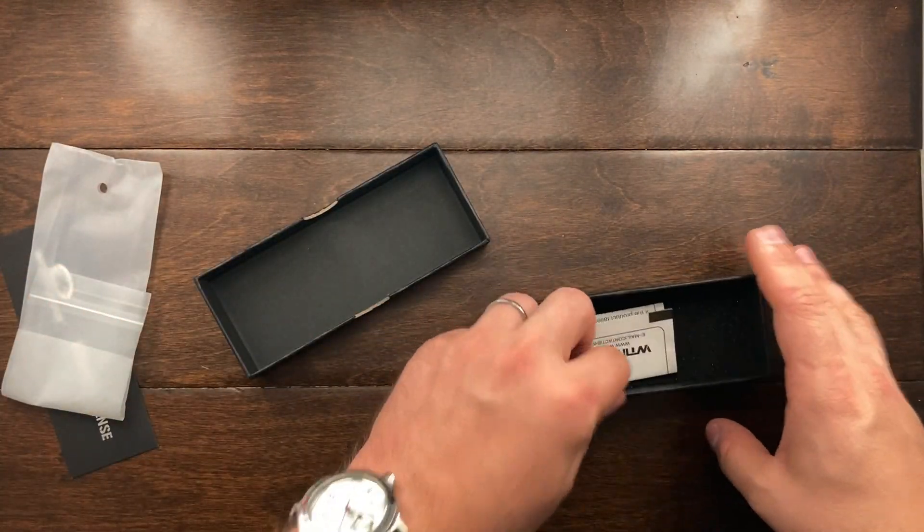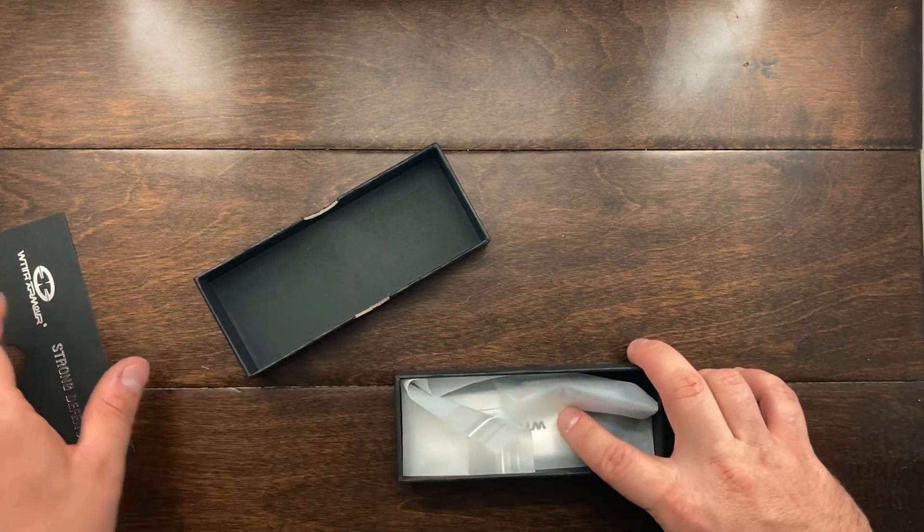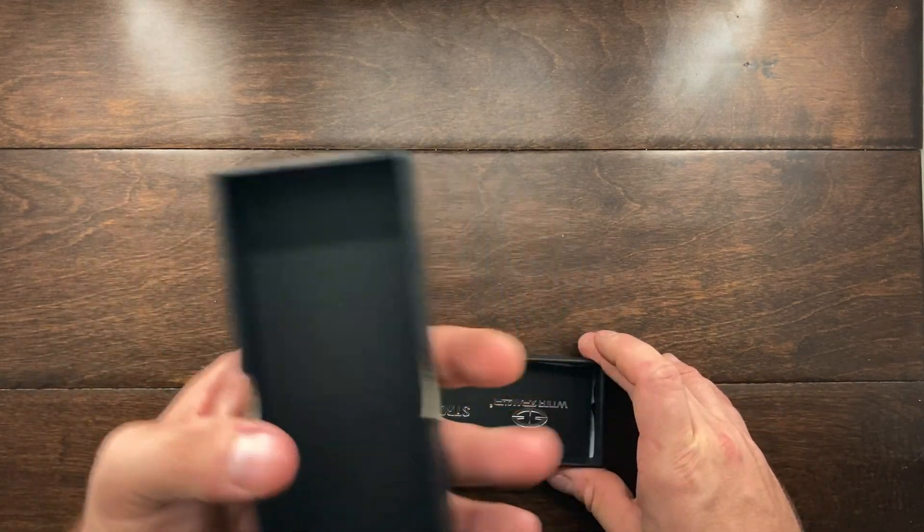For me personally, I saw this knife online and it was either going to be this knife, a Cold Steel Code 4, or a Boker Plus with a titanium back lock. I didn't really like the Boker Plus because the steel was 440C — I have no problems with 440C, but for the money I thought I could do a little better. The Code 4 was almost a hundred dollars and I didn't really want to spend that much.